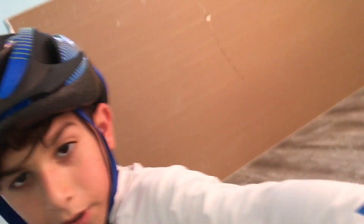My parents are having a party with other parents, and I didn't want you guys to keep hearing that music in the background. So that's why this is an inside video. I might have to keep doing inside videos if it rains outside.